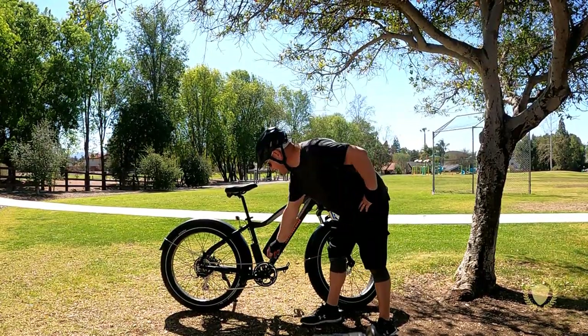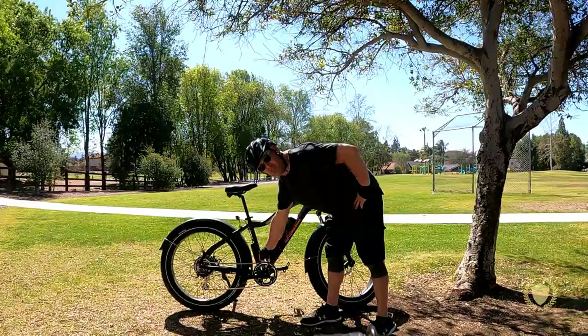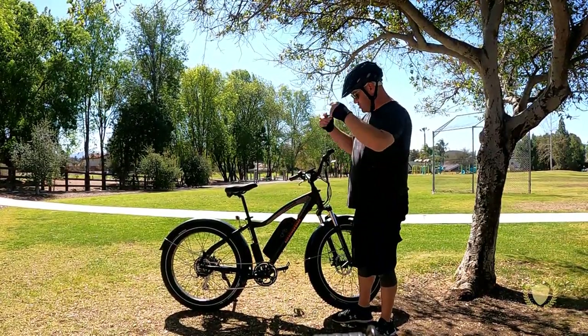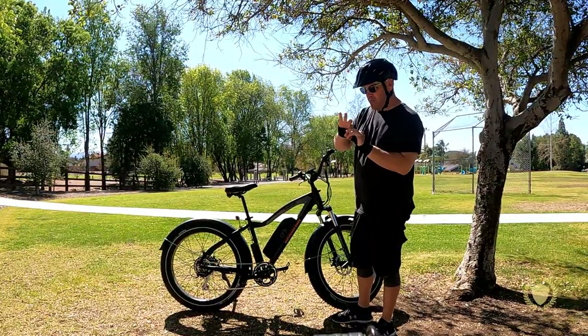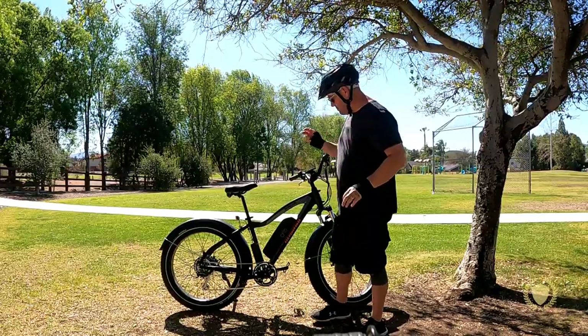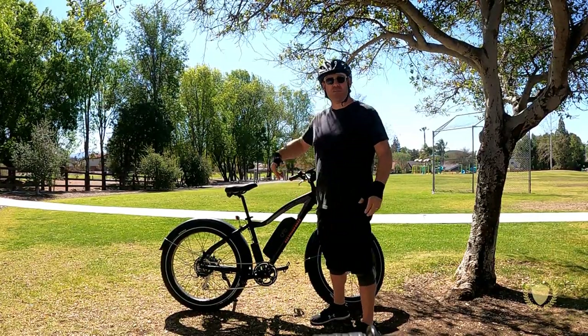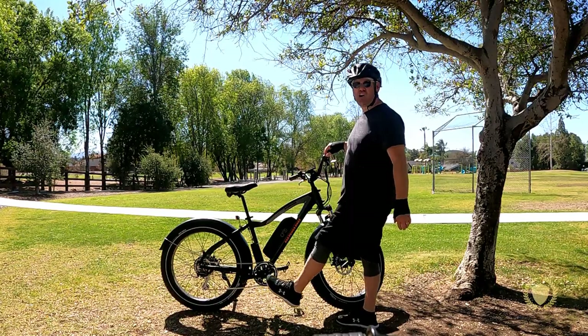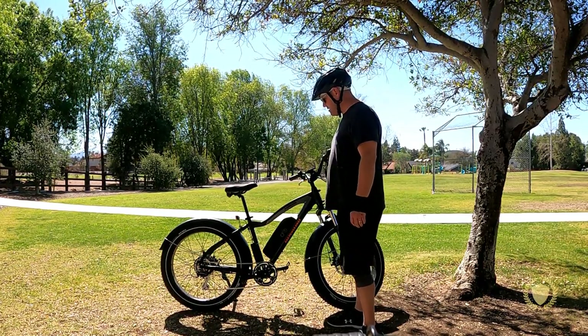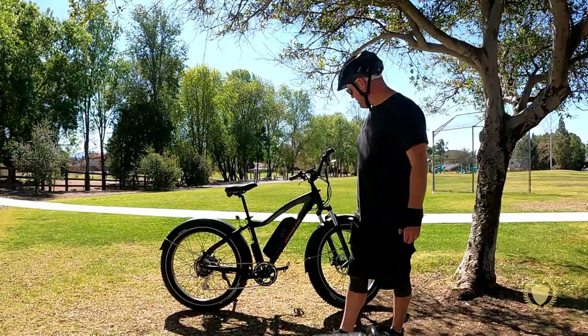It has a dual chain guard — like two sprocket covers with the chain in between the two of them. That helps keep it from being derailed, from coming off the chain. It also keeps your pant leg from getting caught in the chain. So that's really nice.